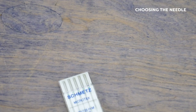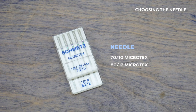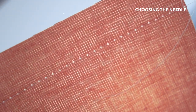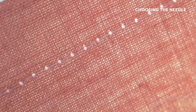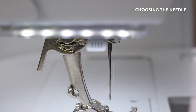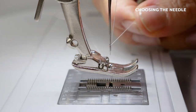We always recommend a needle size of 70/10 or 80/12 when working with these threads. A bigger needle will punch a hole that's too large for the thread, so the thread will be sitting in a hole too large for it to fill, resulting in an unattractive stitch. The thread will also move around more in the larger eye, so a smaller eye will give you more control of the thread.